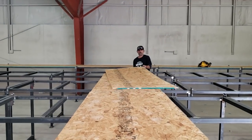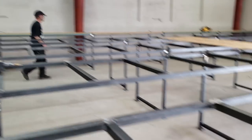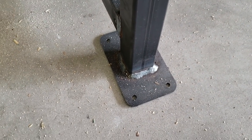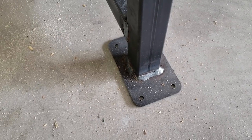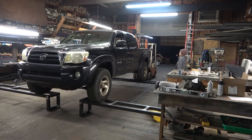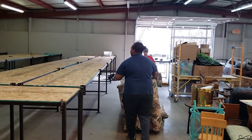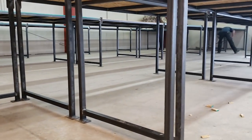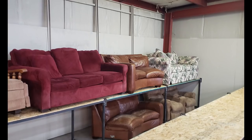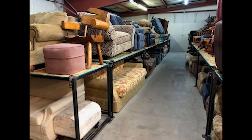I know a bunch of y'all are here to hear about how we bid this project, and I'm not going to beat around the bush with it. The bid was $7,500 — but stick around and watch the rest of the video. The way that bid breaks down is 30 shelving units at $250 a piece. That allows the customer to increase their quantity if they want to without me having to redo numbers for them, and it's a number I was plenty happy with.